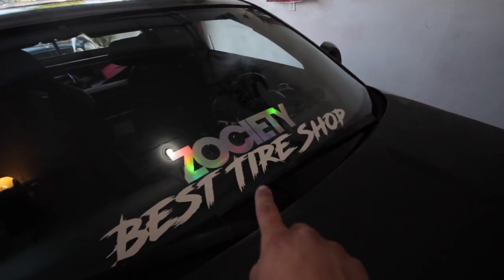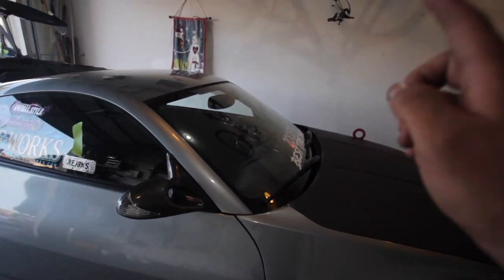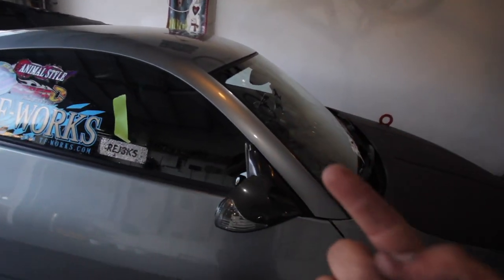As you can see, I got a new banner — Best Tire Shop. It's a really cool shop, you guys should go check that out. Society2, go check it out, I'll put the link in the description.